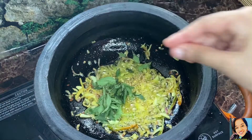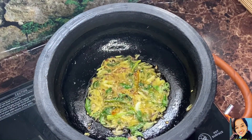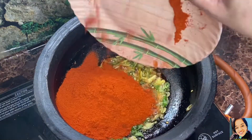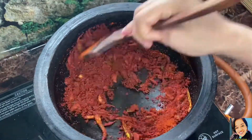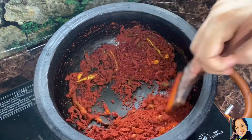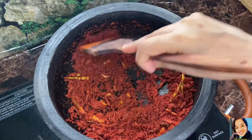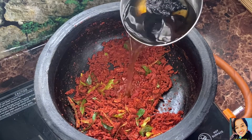We need to make it look right. We will put about 5 tablespoons into the bowl, put it in the bowl, and then put the lid on the bowl.